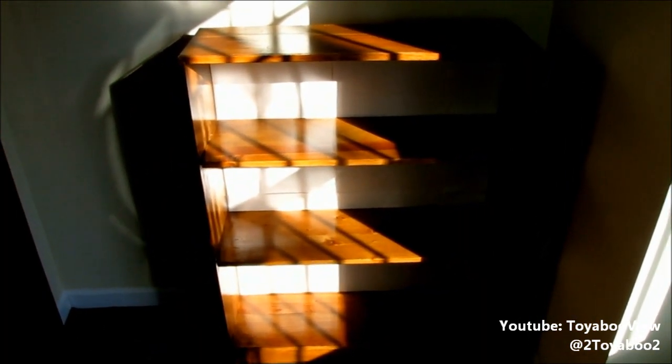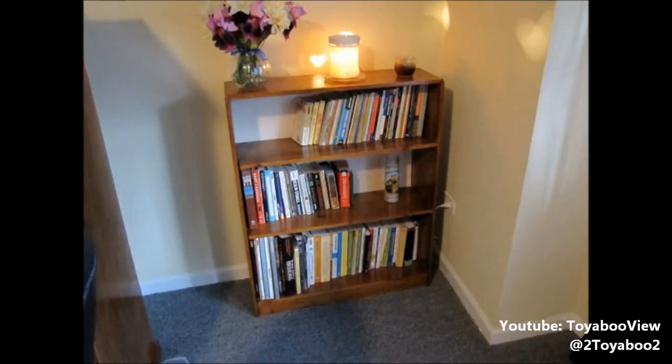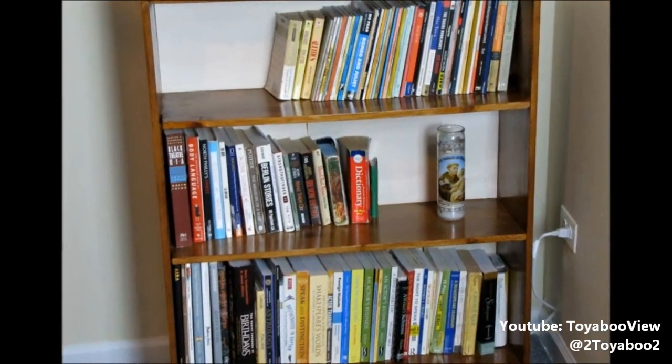Please excuse the lighting, but this is the bookcase that I did. On the inside I literally just put some construction paper. I couldn't get the depth of color I wanted — it was really light wood, so it was hard to stain it to that deep color. If I would have used maybe an oil stain where you rub it in, the outcome might have been different. Because it was a varnish and stain mixed in one, it may have affected how the stain absorbed.